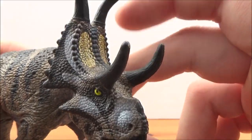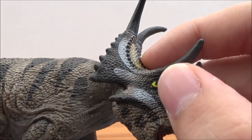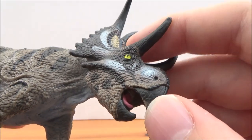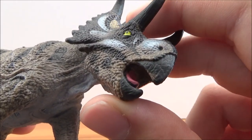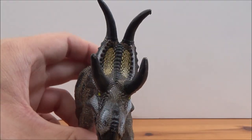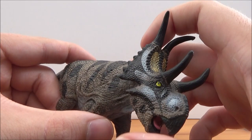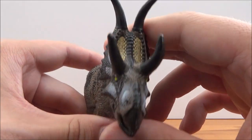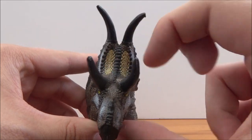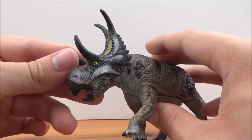Starting off with the head sculpt — it's really nicely done. The eyes are picked out in a beautiful bright yellow. There's the nostril, the beak, and the tongue is sort of protruding out of the mouth as it's roaring. There's a wonderful pattern on the frill: the body is a chocolate brown with dark brown along the edges, with white and black stripes, and yellow eye spots on the frill.